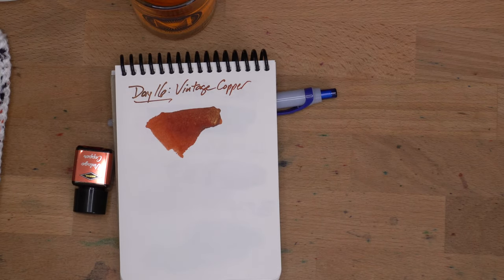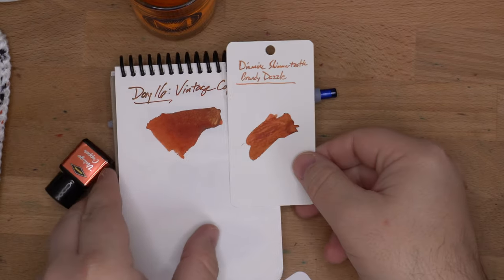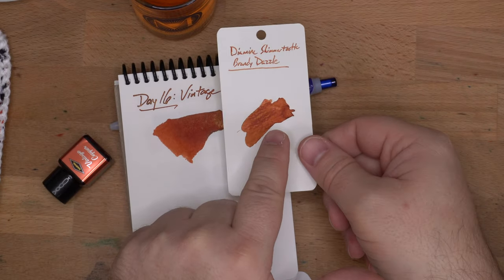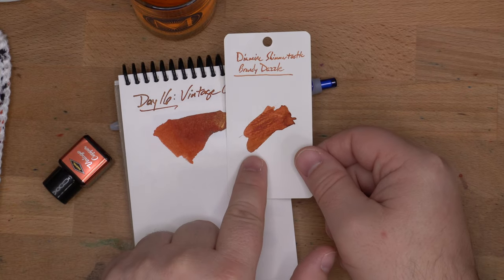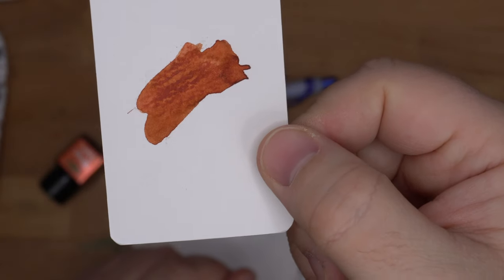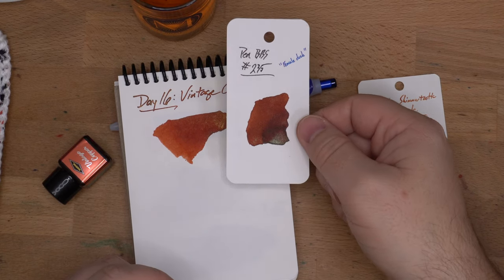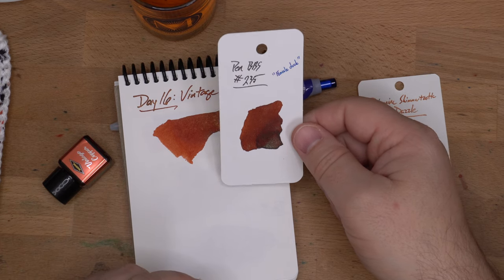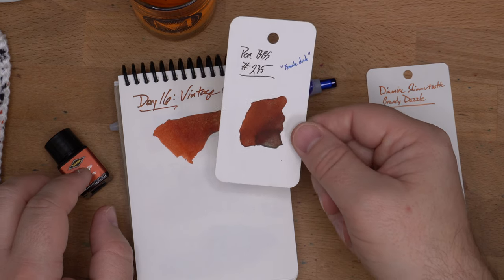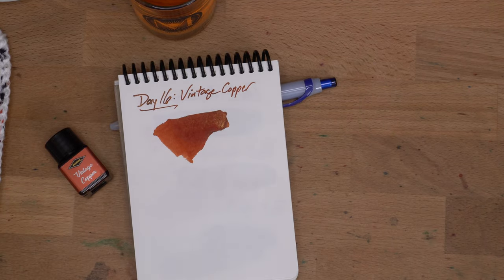I found several that are kind of close, looking through three different sets of shimmers. First, here it is next to Brandy Dazzle, which barely has any shimmer in it actually — it's a nice enough ink, but it's more yellow and you can only see a tiny bit of shimmer. Then this is my favorite shimmery brown, Pin BBS 235 Female Duck, which is really nice but also much more brown than Vintage Copper. So I don't have anything shimmery that's exactly like it. Then we have Colorverse Tango, which is part of the Coloro 88 set — I think it's kind of close, it's got some of the same tones, but I don't think it gets as dark.